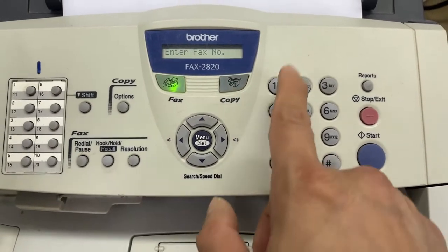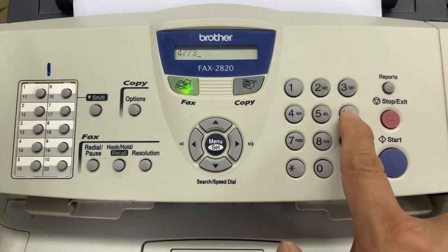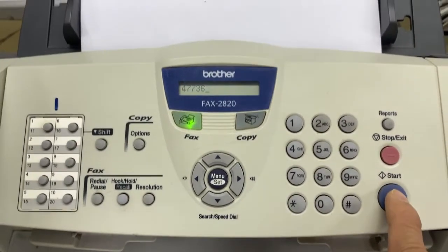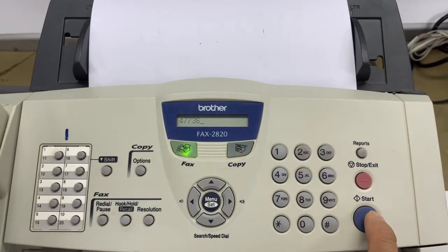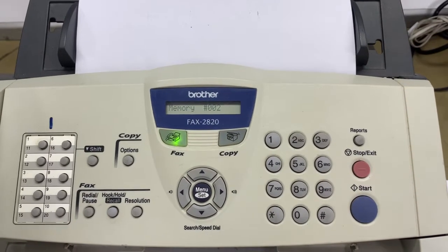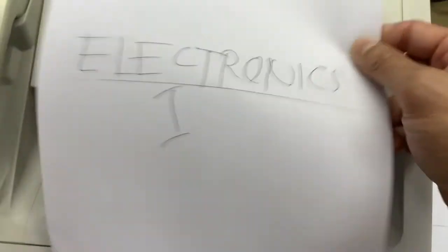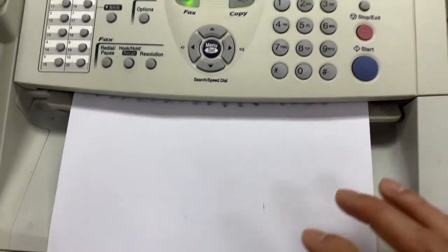Then dial the fax number of the recipient — the receiver. Enter the number, for example 47736, then press Start to send. Press Start.